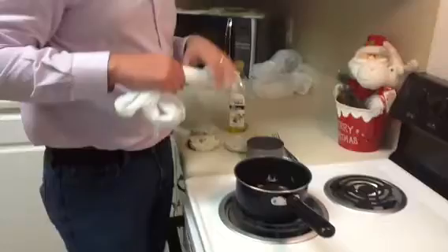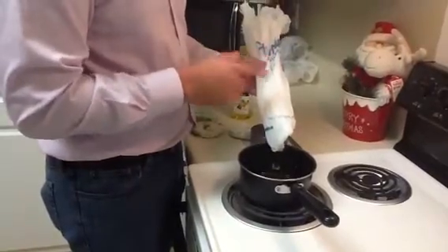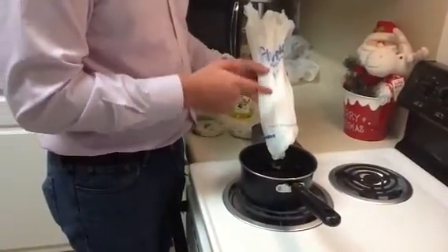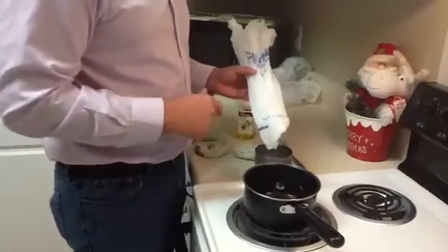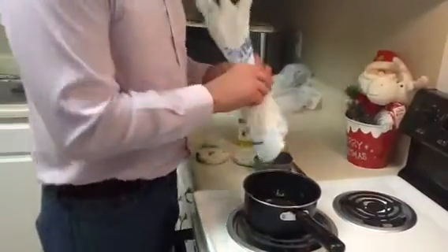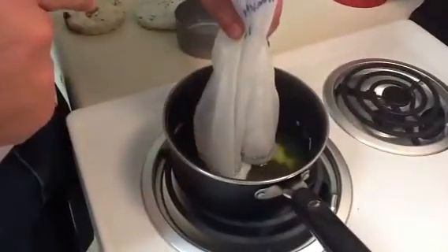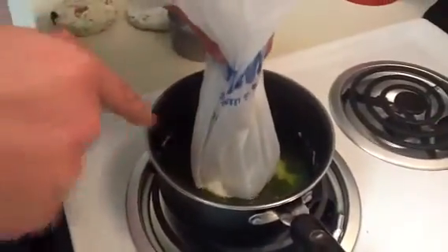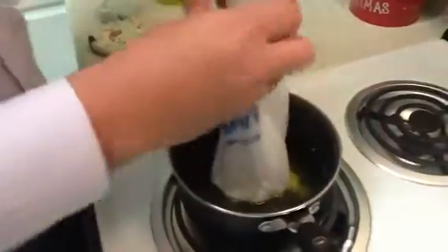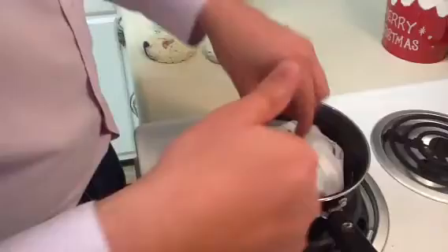After a couple of seconds you are going to start adding the bags. This polymer or bag is high density polyethylene, which is a thermoplastic. So when I put this bag inside of the saucepan it is going to start melting immediately. As you can see, it starts melting immediately when it gets in contact with the oil. What is happening right now is that the temperature inside the oil is high enough to deform and melt the material.